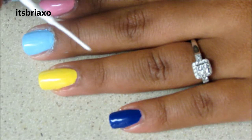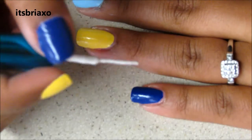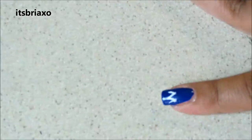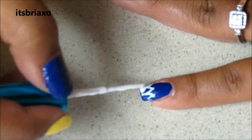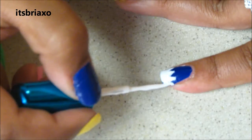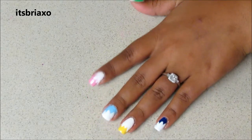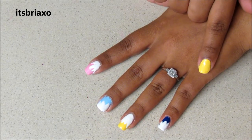Now you want to take your white striper and begin to draw explosion bubbles on all of your fingers. When you get done with the explosion bubbles, this is how they should look so far. And if you notice, I alternated my explosion bubbles as well.